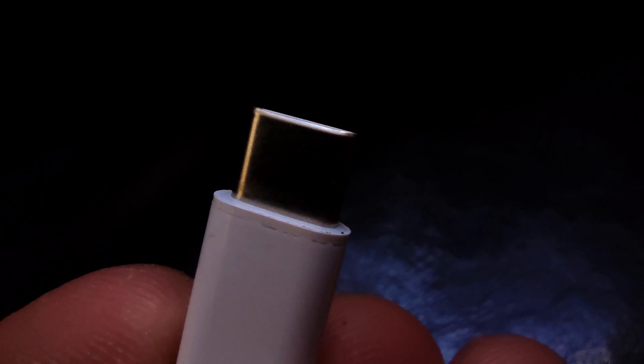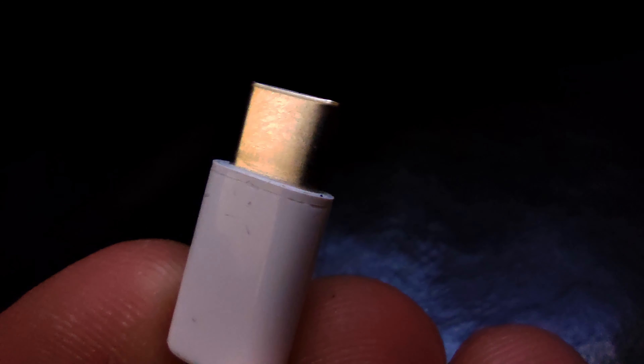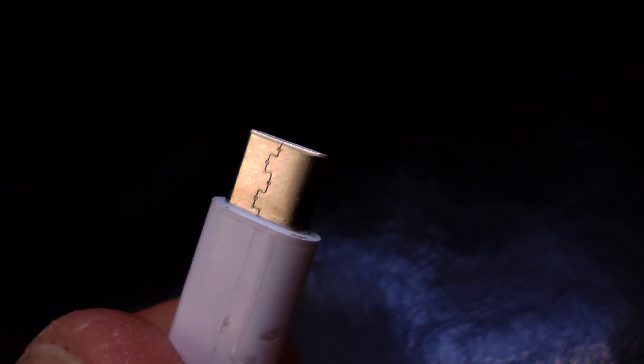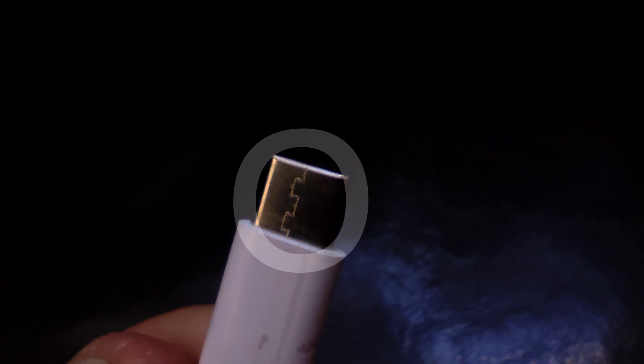Xiaomi Mi 10T Pro has no 3.5 millimeter jack input, so the phone comes with a 3.5mm to USB-C adapter included. Here's the thing: if you take a look at the USB-C on this adapter, you can notice that one side has a nice continuous surface while the other has this tiny join. In my case, the microphone works correctly only if I plug it in with the join facing downwards.